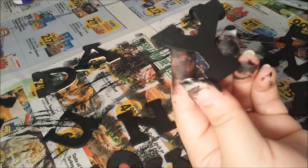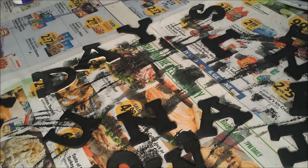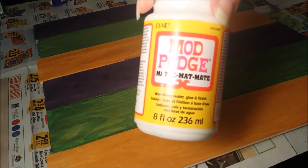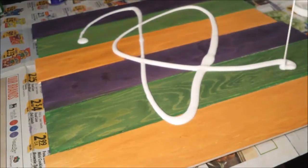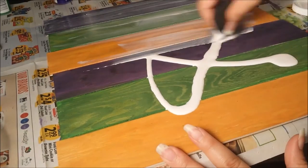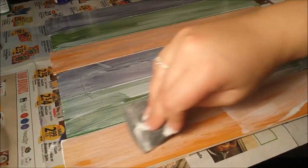While the letters dried, I took some Mod Podge and spread it out all over the dry board — which was also fun. This is just to give it that finished look. I put one coat on evenly and allowed it to dry.